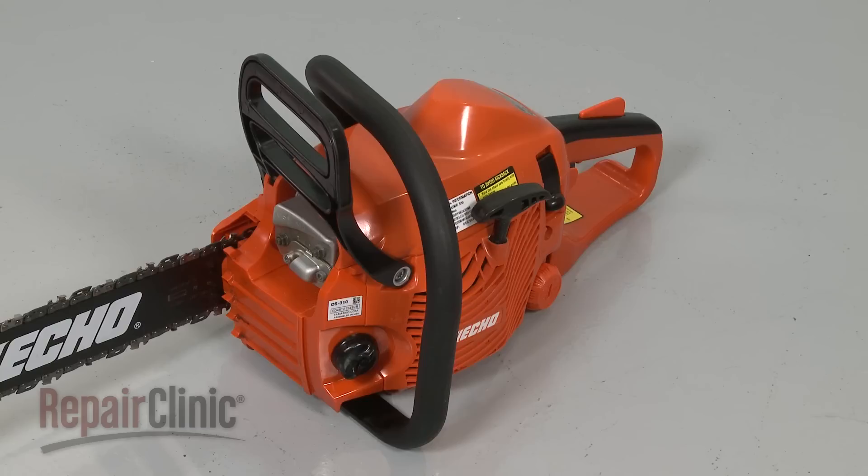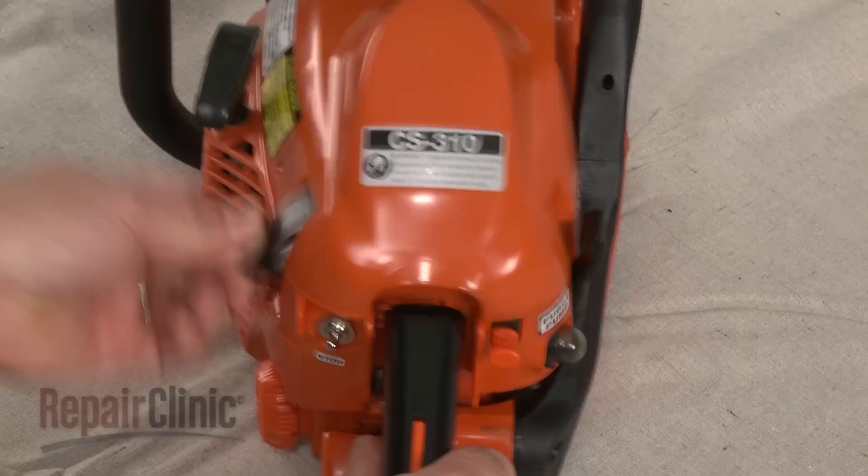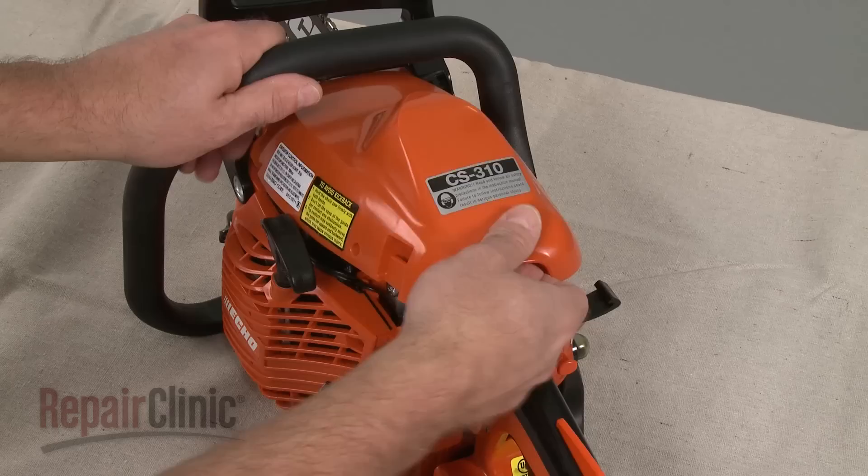Most chainsaw repairs will require some disassembly of the product. Before you attempt this, make sure the chainsaw's engine has cooled. To access components like the spark plug, air filter, or carburetor, simply release the top cover clips and lift the cover off.